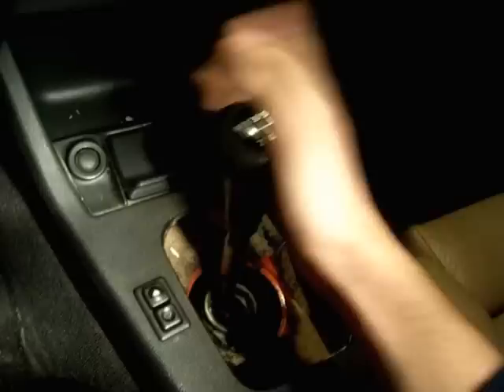This is with all new bearings, by the way — this isn't the old setup. Overall, I'm happy with it. If notchy shifters aren't your thing, I would not recommend this. But there it is.